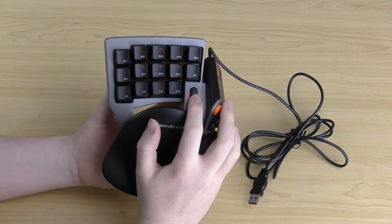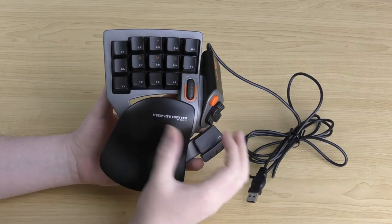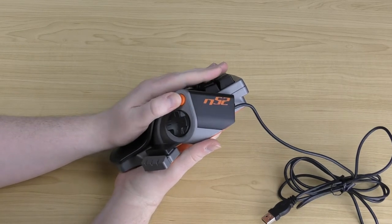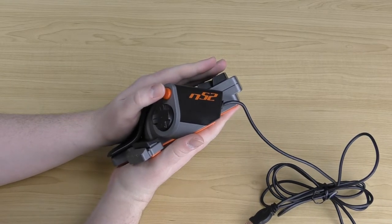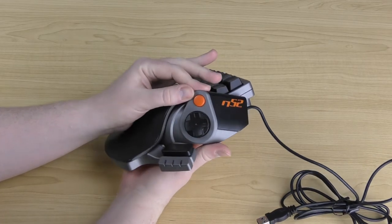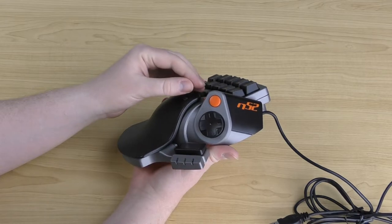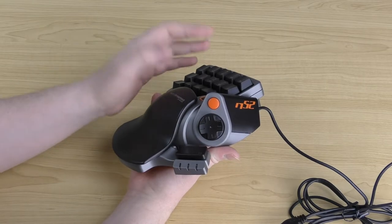The scroll wheel also clicks down, giving you an added button. On the side there's a thumb button — this orange button is quite hard to press; you have to press it quite solidly. If you press it too shallow it won't trigger, and you can tell by the click. This button is typically used for something you don't use as often, like an alt key or cycling through profiles, but you can program it to anything you want.